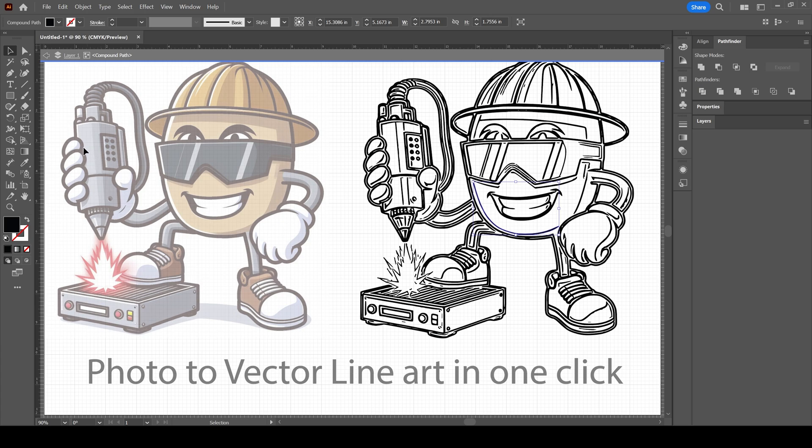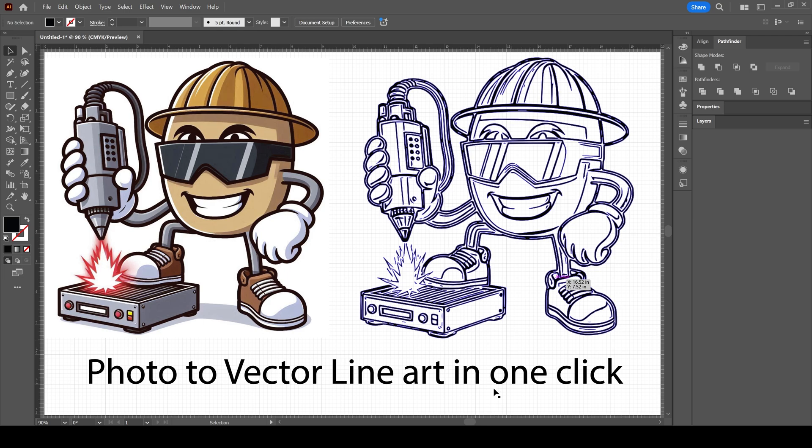Once you have all of this selected, you can select your pen tool and edit individual nodes to make it thinner or thicker. Once you have it all edited the way you want, you can save it, upload it to your laser, and then engrave it.